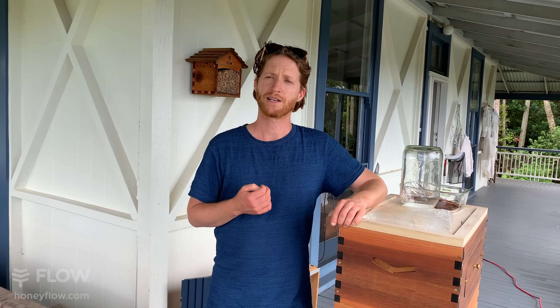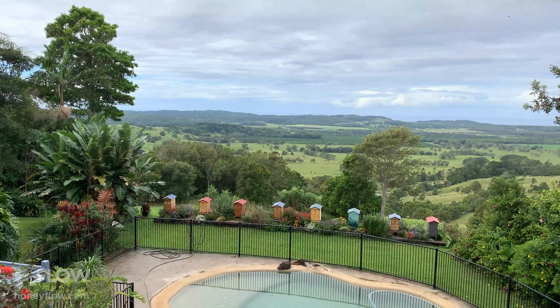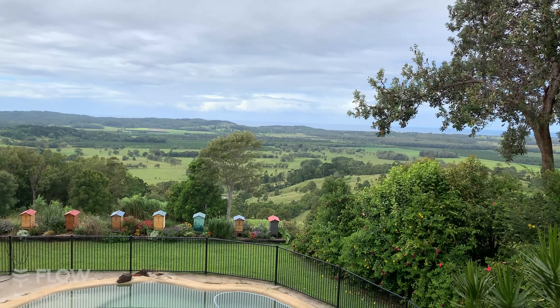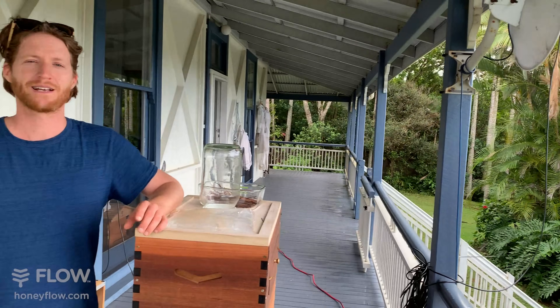Rick in western Sydney asks whether he should feed if he has melaleuca flowering in his garden now. If there are lots of flowers around, no — your bees should be bringing in the forage, unless your colony is really weak. By the coast in the Sydney area you're probably going to get some good nectar flows during winter as well. The melaleuca is a rain tree — if you've had rain recently, those flowers will pop out for a few weeks then disappear again. You can get quite a bit of honey from it, but it pulses, not all at once.